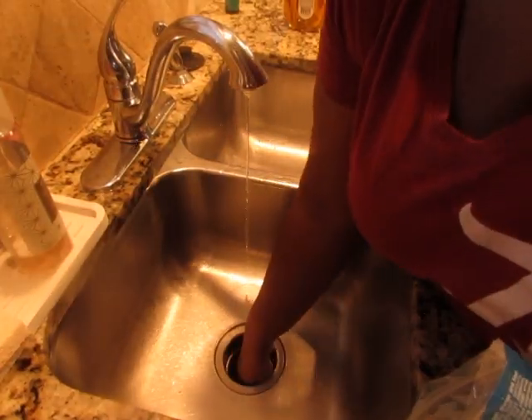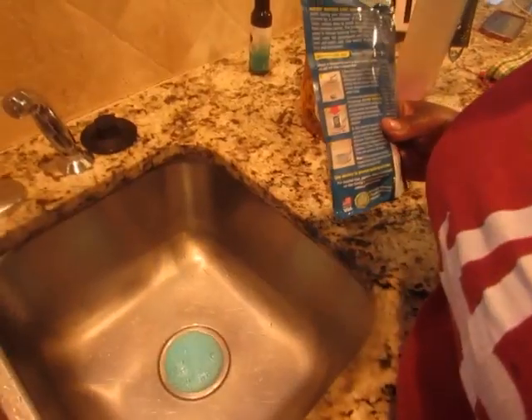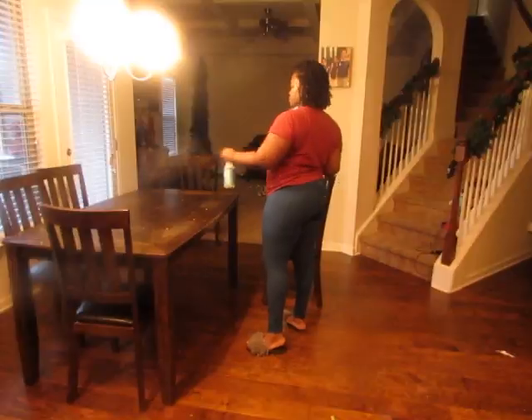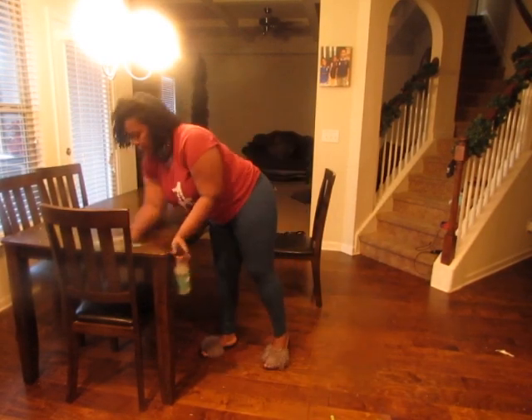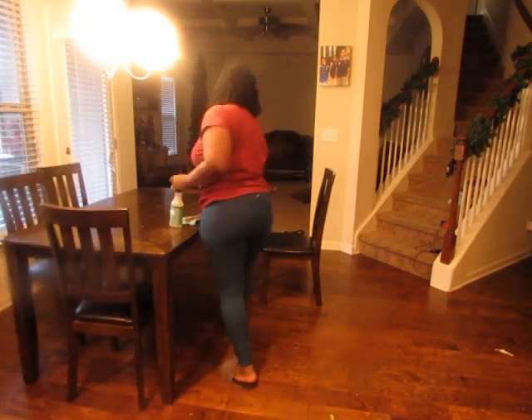I'm making sure I wipe down everything. I also have this garbage disposer cleanser that I got from Amazon — I've never cleaned the garbage disposal before but there's a first time for everything. It actually cleans both sides of the sink. Now that's taken care of for a little while — it comes with two packs so I'll be using it again.